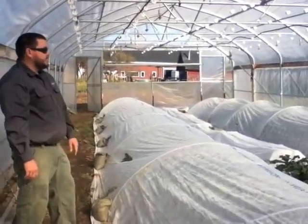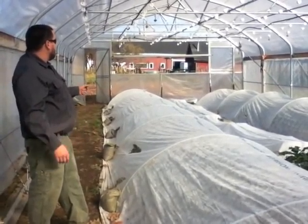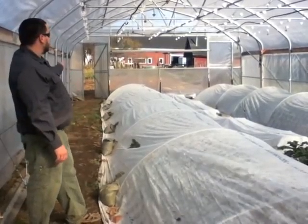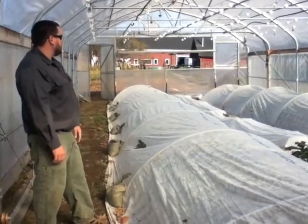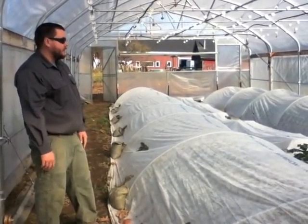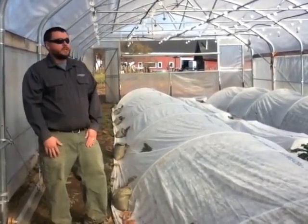There are several different crops inside these beds. It's a 22-foot wide structure and 48 feet long. This has custom end walls that allow a lot of ventilation. The center vent is a huge butterfly vent that pivots and allows you to very quickly get a lot of hot air out of the structure. It also has roll-up side walls for side wall ventilation as well.